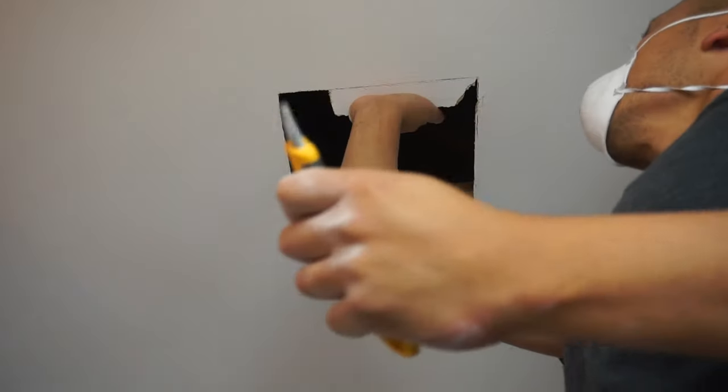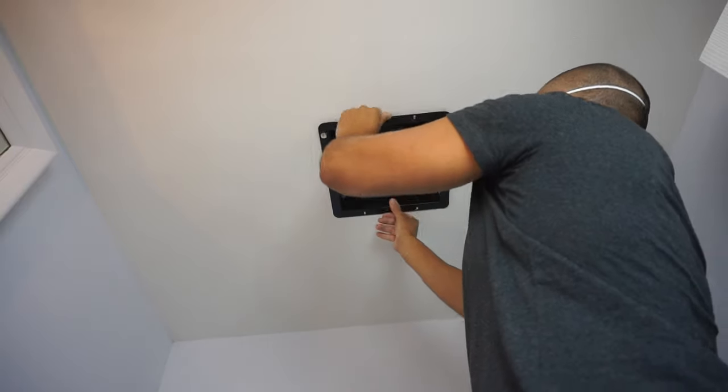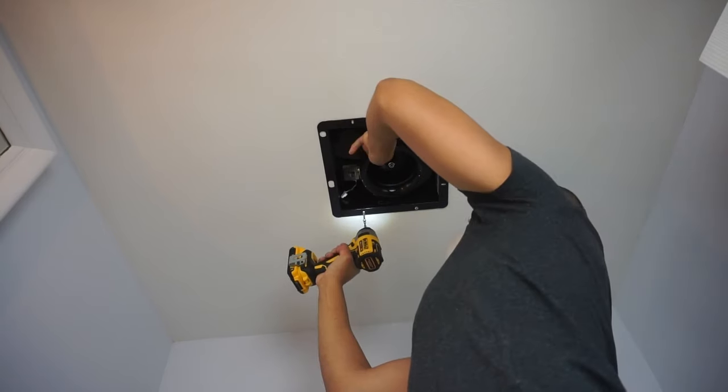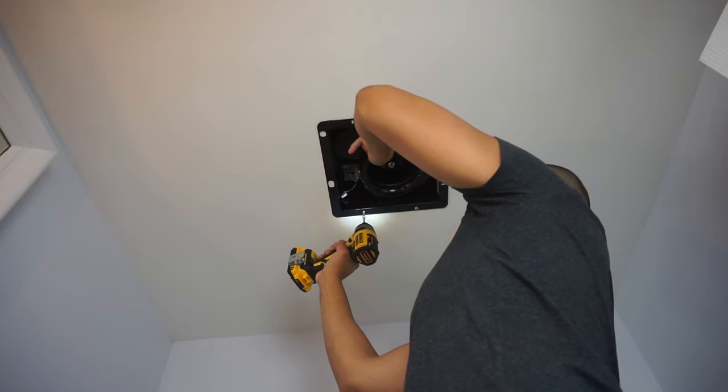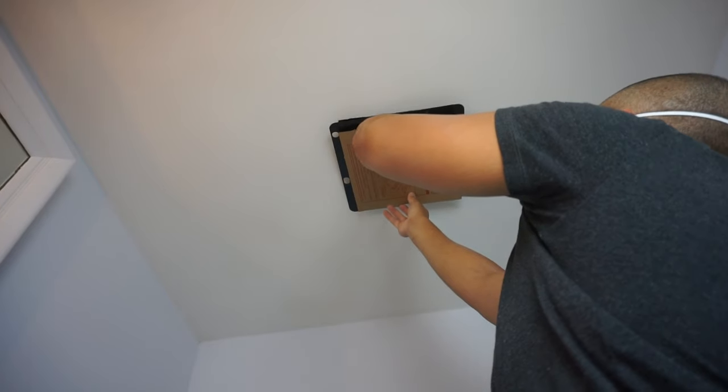I'm temporarily placing the ventilation fan on top so I know where it hits and where to place the 2x4s when I go up into the attic. Then I'll cap off the hole to prevent any dust from entering.